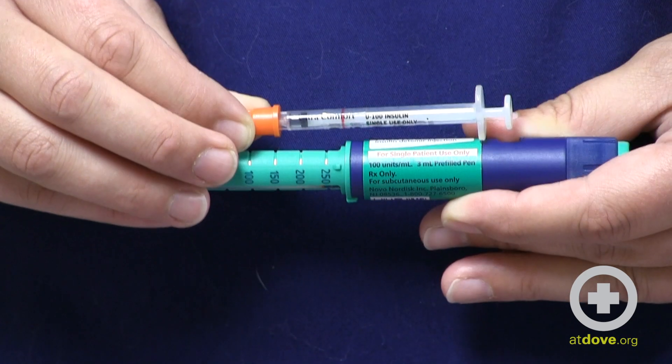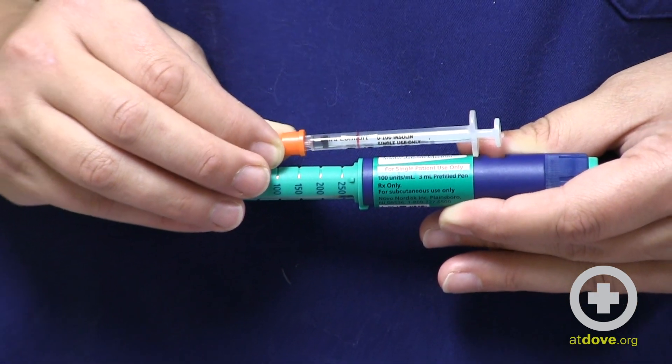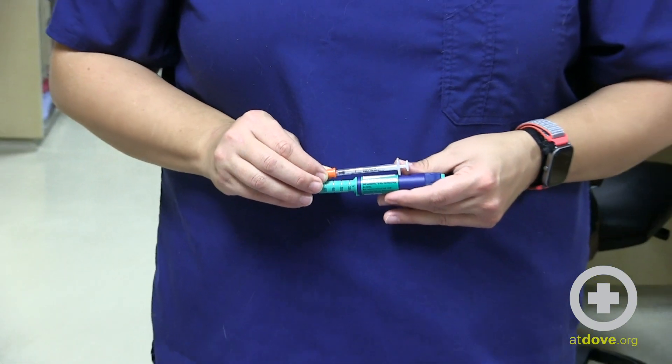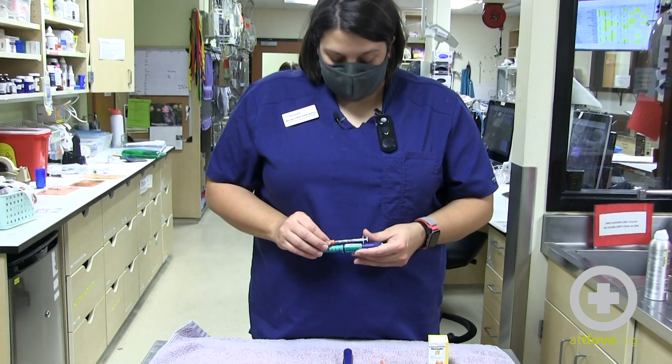Another common size you can get in both insulin and the syringe is U40, and that can make a huge difference for a small animal like a cat. So just make sure that your syringes match the insulin.